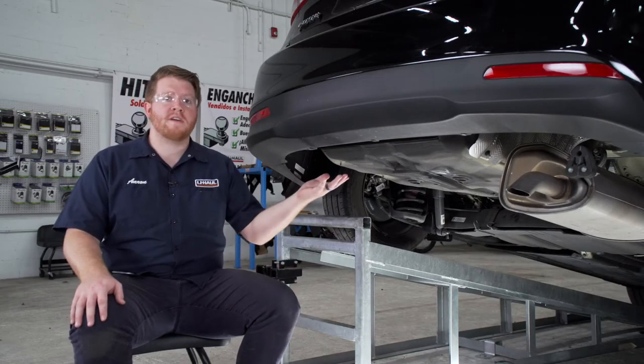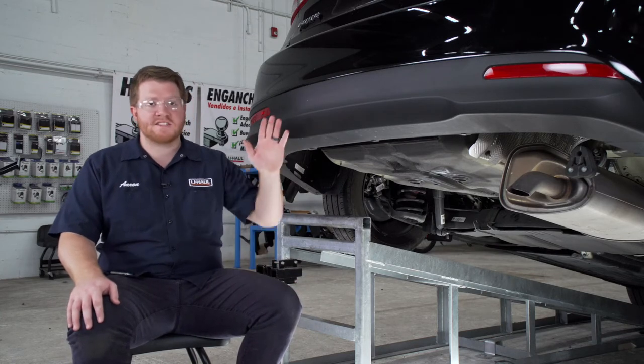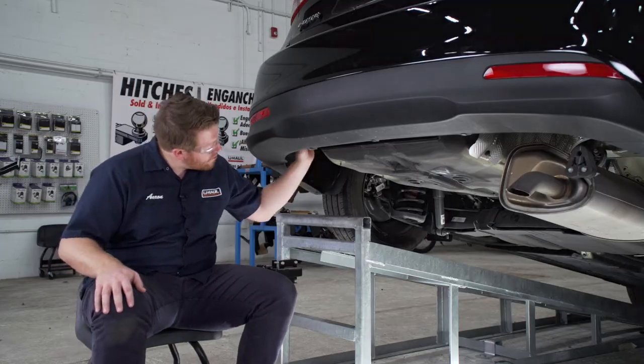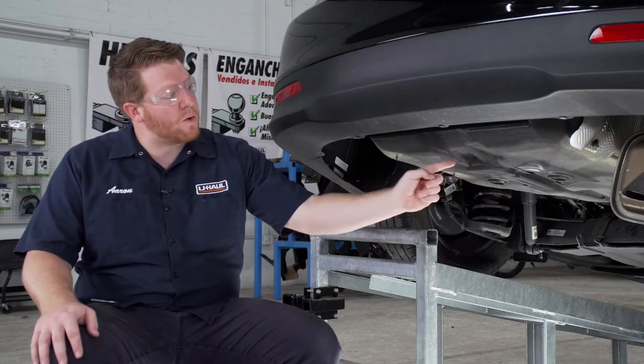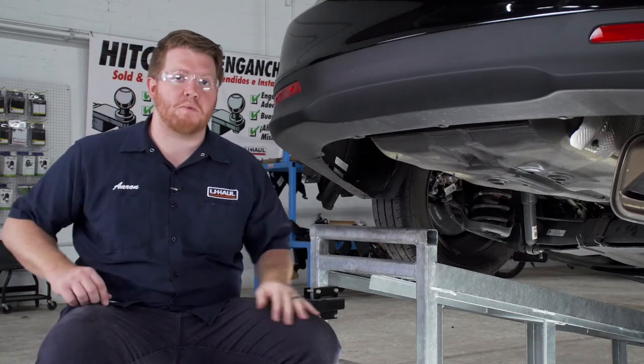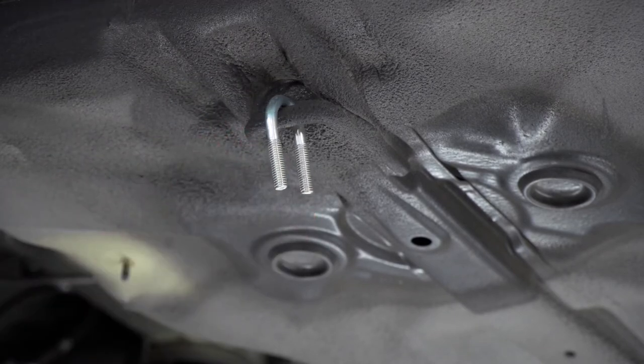With our exhaust lowered, it's just going to rest right here on our cross member. Our underbody is now prepped for our hitch, so let's point out our attachment points. On both sides of the vehicle we have two weld nuts on the outside of our frame rail. In the middle of the vehicle we'll be using our toe loop as an attachment point, with the provided U-bolt to attach our hitch to that location.